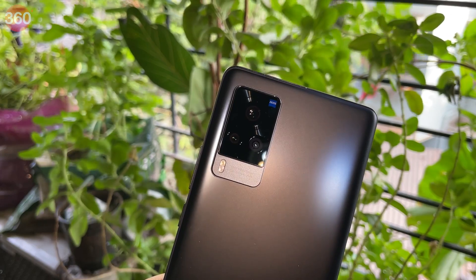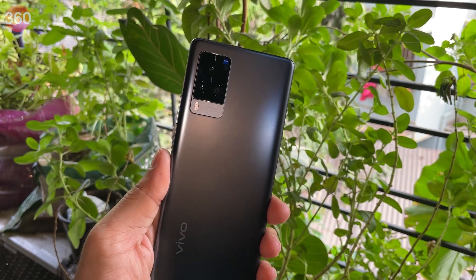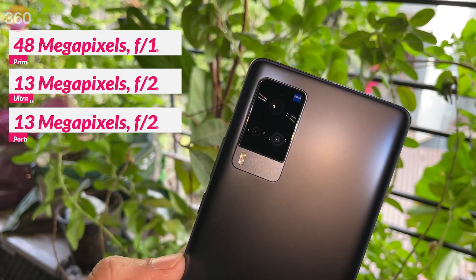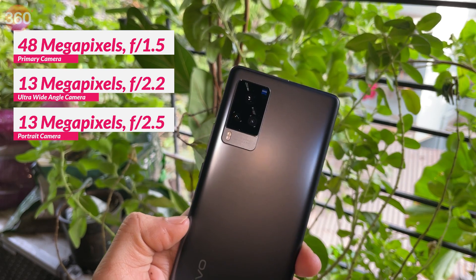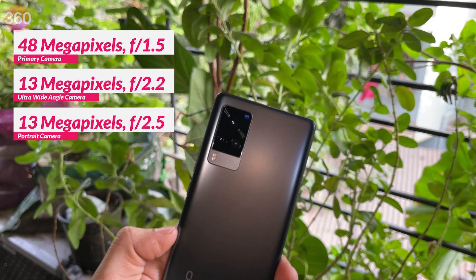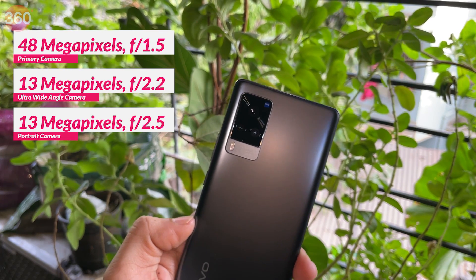Let's talk about the Zeiss-branded camera module. You have a triple camera setup with a 48-megapixel primary Sony IMX598 sensor with gimbal stabilization, which means the sensor is capable of physically moving to compensate for minor shakes while shooting photos and recording videos. Accompanying this is a 13-megapixel ultra-wide-angle camera and a 13-megapixel portrait camera.